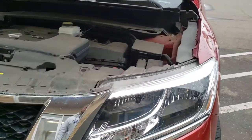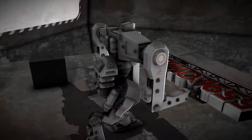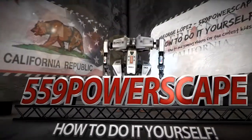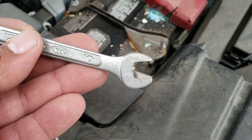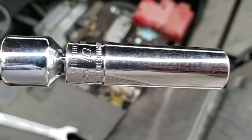Today we're going to remove a battery from a 2016 Nissan Pathfinder. What tools we're going to need is a 10mm wrench and a 10mm deep socket.